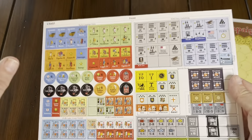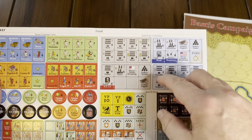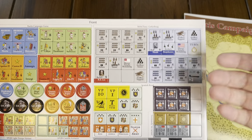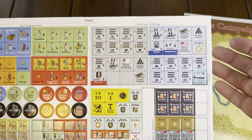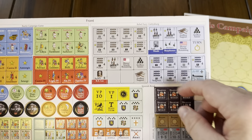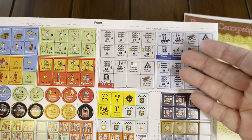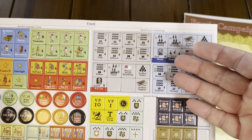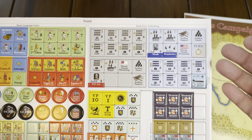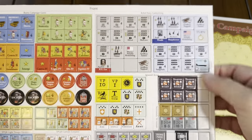There are some counters for scenarios. These right here are a redo of the Gettysburg counters for that Mark Herman game, but done with the art design that's being used in Rebel Fury. So if you wanted to update your Gettysburg to the current design in Rebel Fury, you can use those.